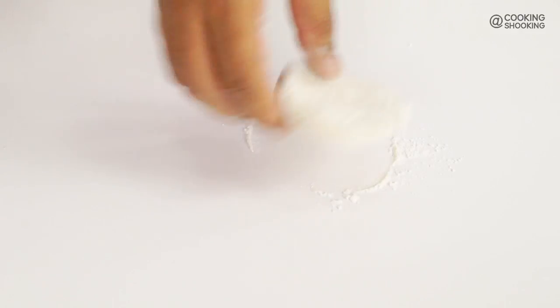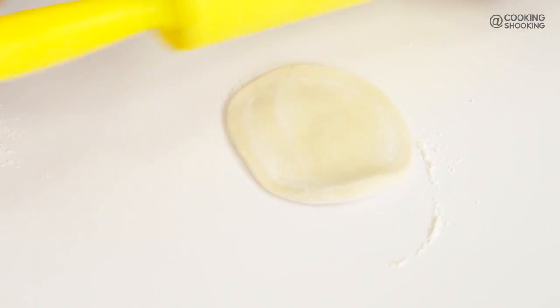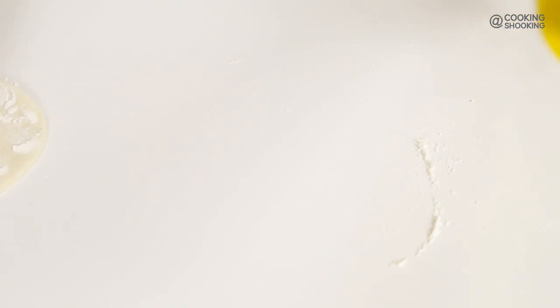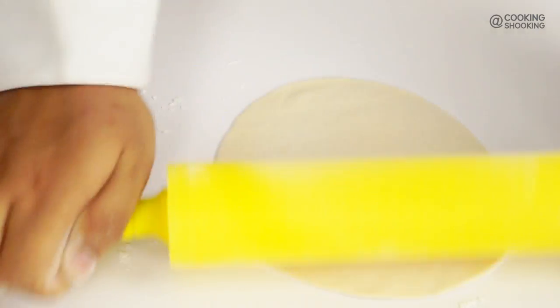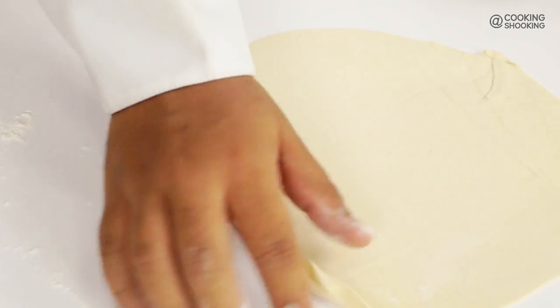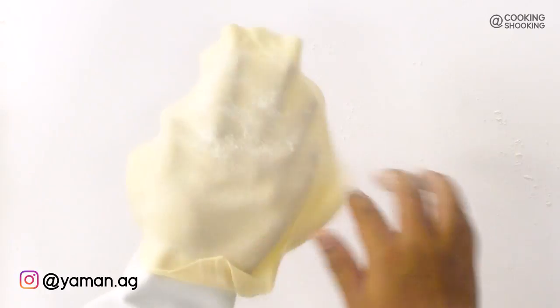Now it's time to make the rotis for our Frankies. You can divide the dough into 4 portions or 6 portions depending upon the size — with 4 portions you can make large Frankies, with 6 portions normal size Frankies. I'm going to roll this dough out into really thin chapatis. The dough is very soft and sticky, so keep dusting the roti with some flour now and then as you roll it out. Rolled out and ready — looks fine.